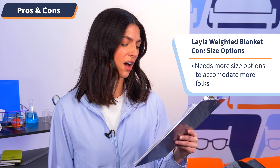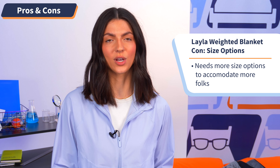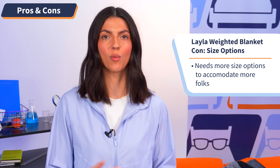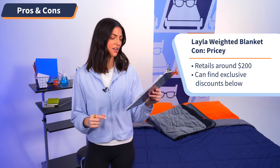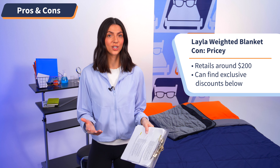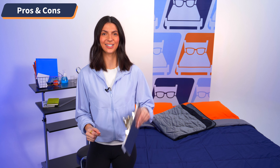Moving on to the next con, there aren't many size options with this blanket. The lightest option is 15 pounds, which if you're less than 150 pounds would put you outside of that 10% body weight category — I just wish they had more weight options to accommodate more folks. Moving on to the last con, this blanket is on the pricier side, retailing around $200 depending on which size you get. It's not the most budget-friendly option, but we do have exclusive discounts to help lower that price tag — link in the description below.